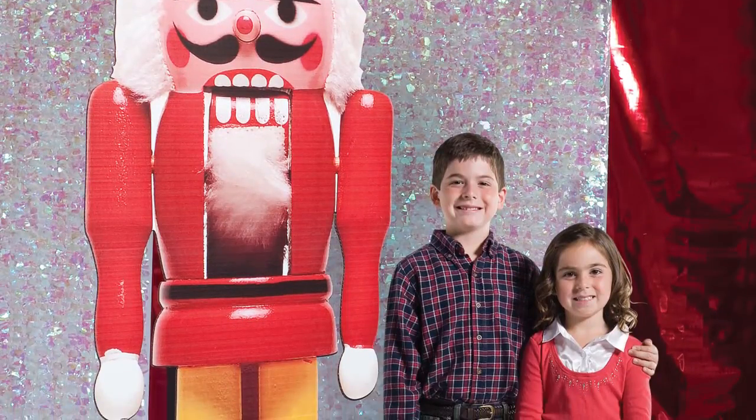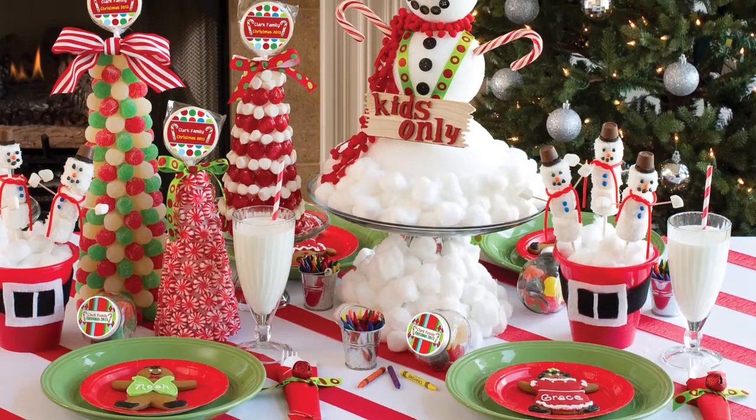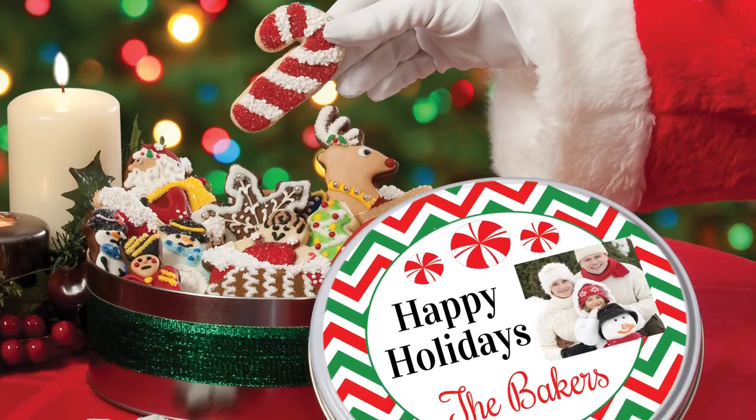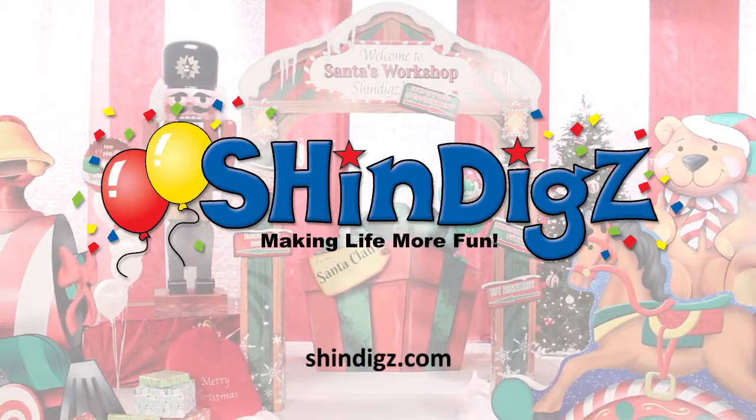Online at Shindig's, we have everything you need — not just the decor and theme ideas, but also what you need for your table: invitations and favors, everything you need to complete the perfect Christmas party. Let Shindig's help you plan parties that'll make memories to last a lifetime. Merry Christmas! For more information on this product, click the link below or go to shindigs.com, where they're always making life more fun.